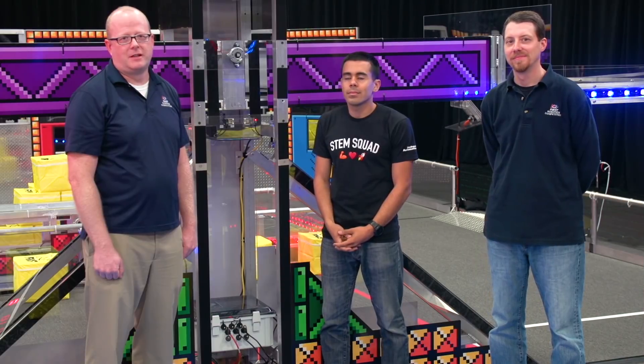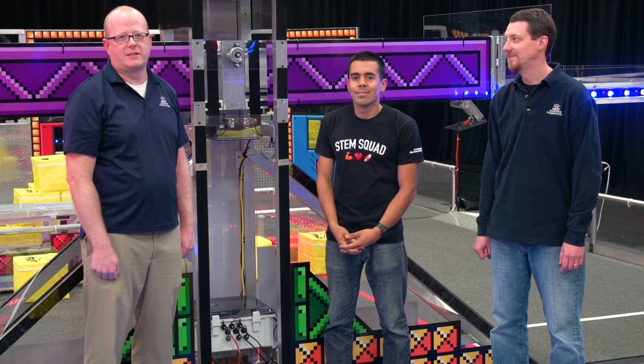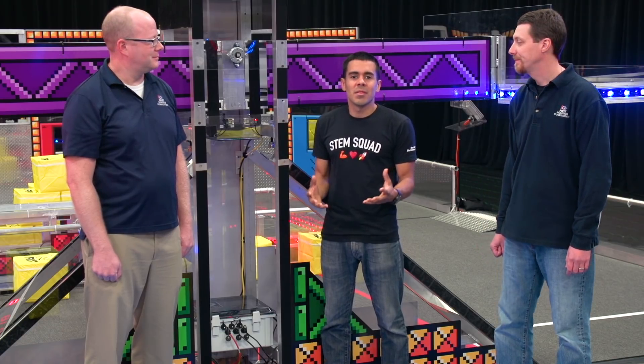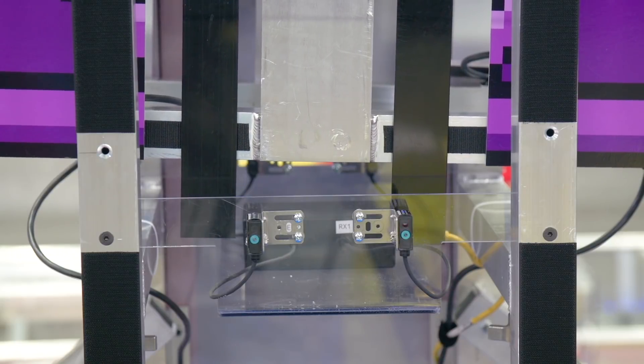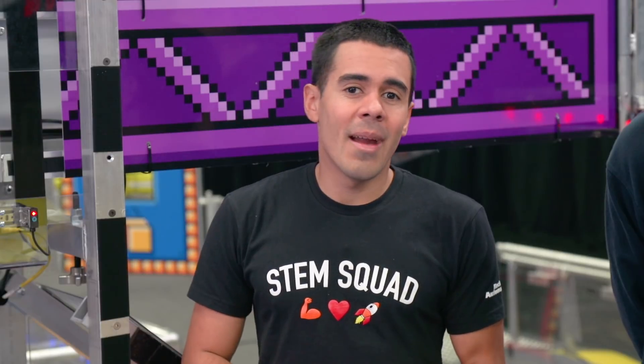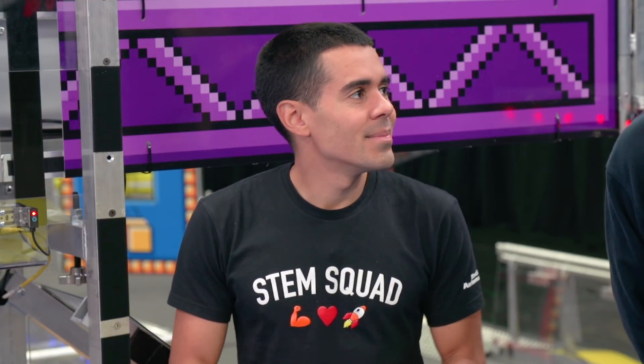That's it for the Alliance station. Let's go check out the switches and scale. A small enclosure we call the auxiliary SCC sits in the base of the scale. It connects into the field via Ethernet. It has inputs and outputs that monitor the scale and both switches. You may have seen some of this equipment before. We use the auxiliary SCC for tracking the gears and spinning the rotors on the airship during FIRST Steamworks. And the sensors have been used to count balls in the towers during FIRST Stronghold, baskets in Rebound Rumble, and way back for Breakaway in 2010.